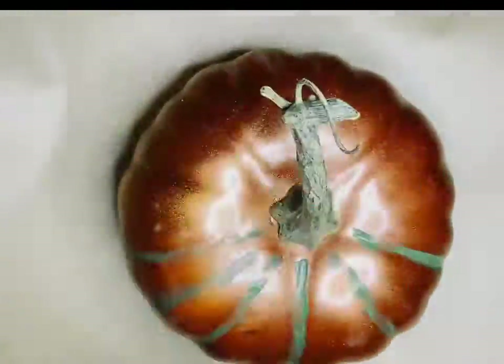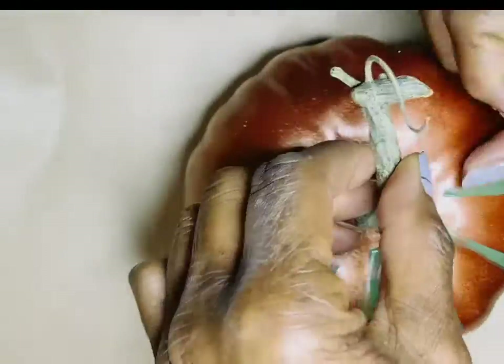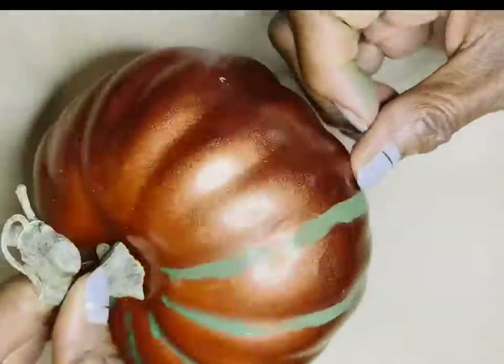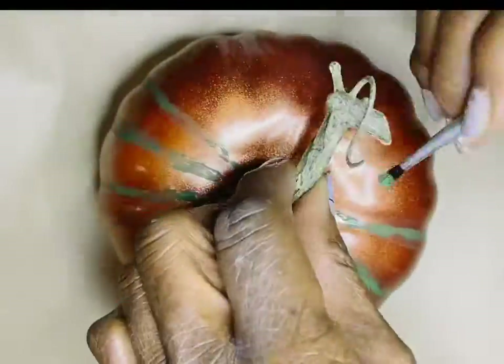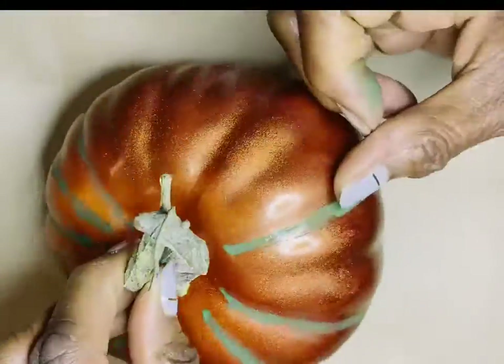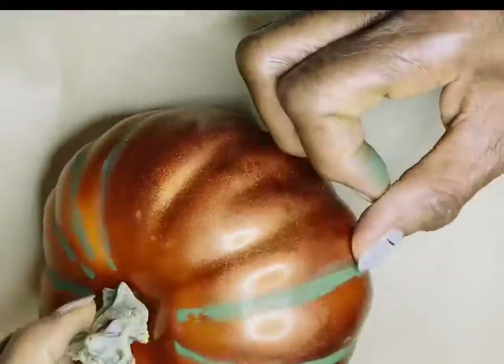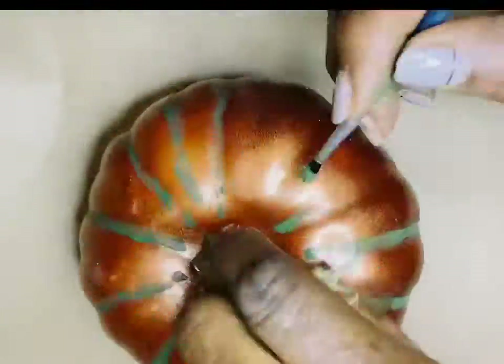It doesn't matter if the lines are crooked, because if you look at real live pumpkins you will find that they are all irregular. If you get one that's too perfect, you can probably say that it is a faux pumpkin.